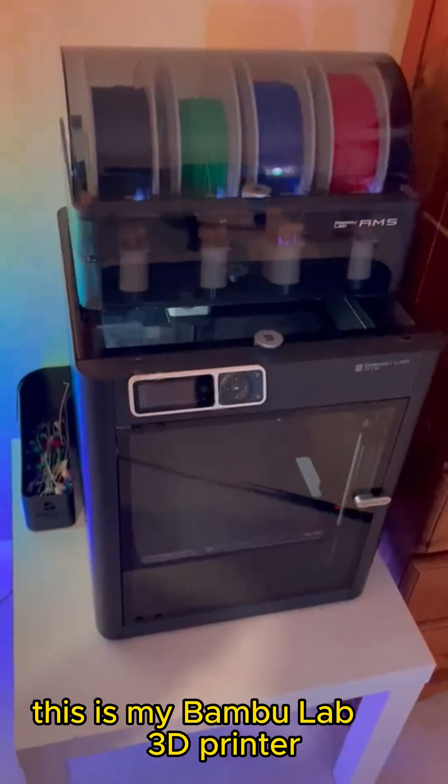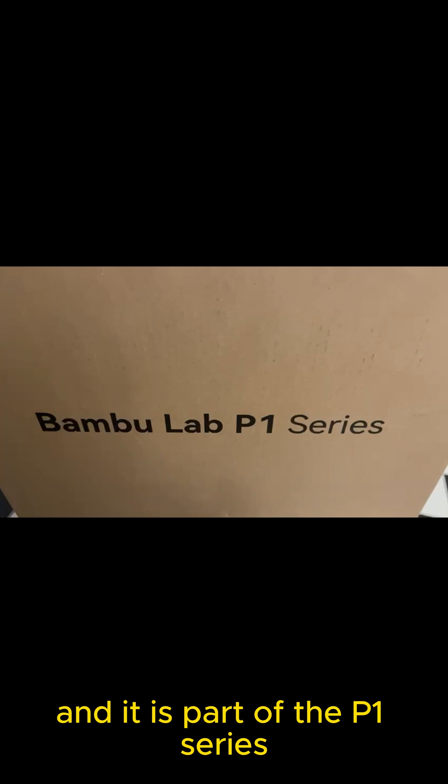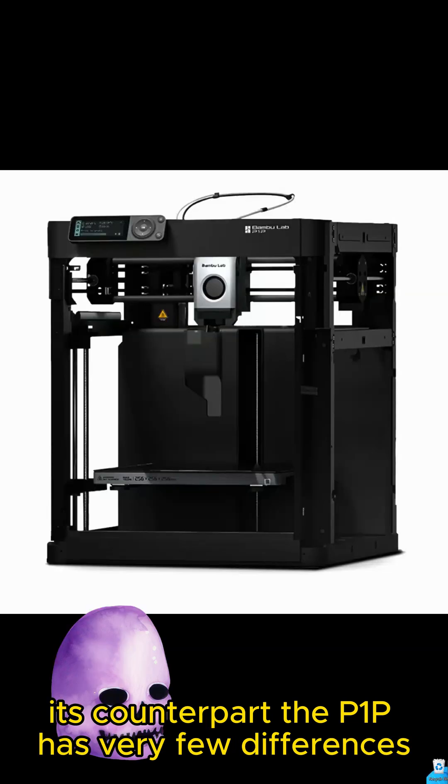This is my Bamboo Lab 3D printer and today I'm going to discuss all of the features of it and the differences between it and other Bamboo Lab printers. My printer is called the Bamboo Lab P1S and it is part of the P1 series. Its counterpart, the P1P, has very few differences.